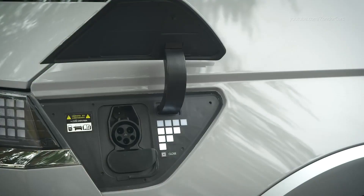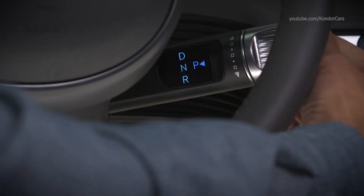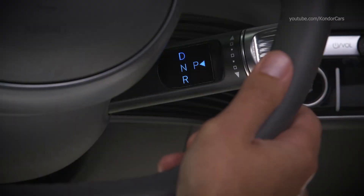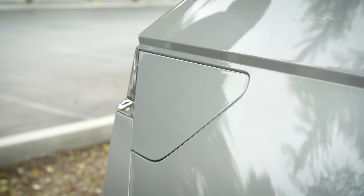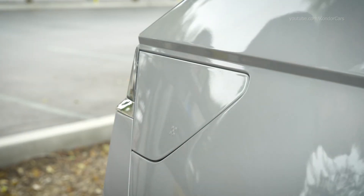The charger door will also automatically close if it has been opened but no charging activity has taken place for a period of time, or if the gear selector is placed in drive, reverse, or neutral. If the charger door will not open due to 12-volt battery discharge, you can open it manually.